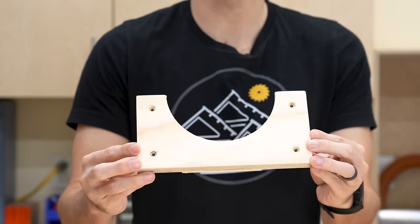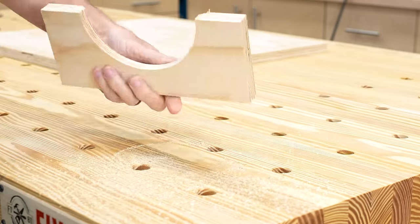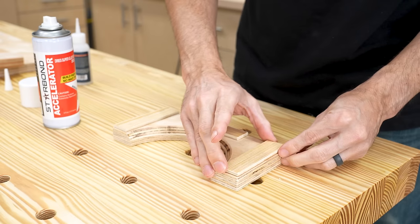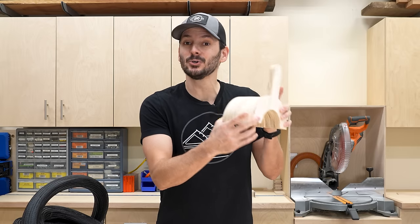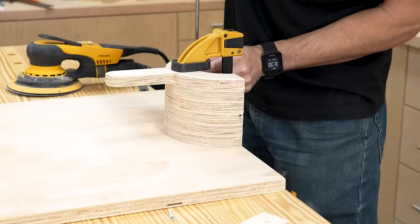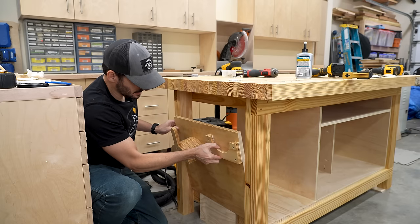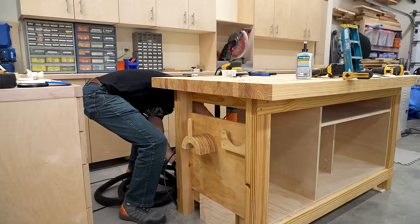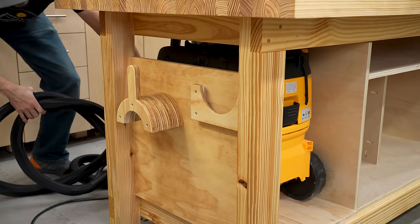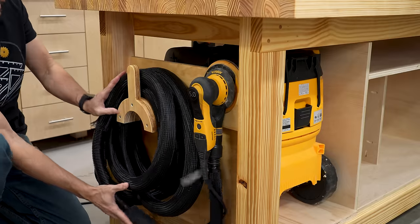I also cut out this piece for the sander — this just has a little semi-circle in it, and I did route into the back a 45 degree chamfer. Then I put a few quarter inch spacers on the back to hold it off the board so that the sander will fit nicely in there. So now I'm just going to glue and nail these together and then we can mount everything on the side. I put a little finish on this guy and now I can just screw it in place. Let's give it a test fit — yes, that is perfect. It's all out of the way within the bench.